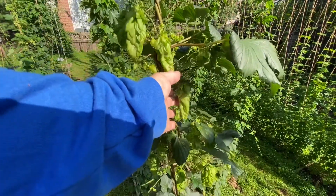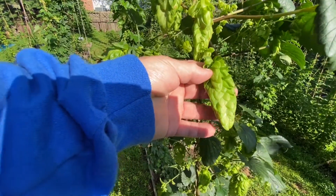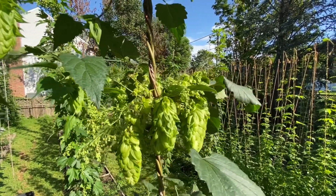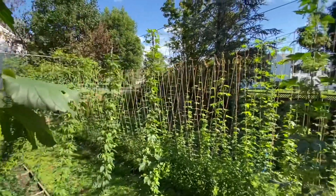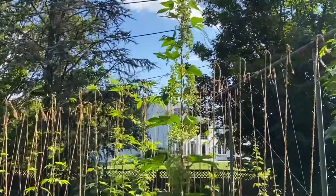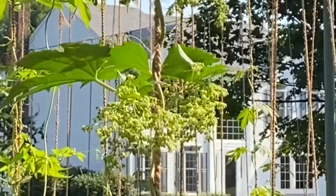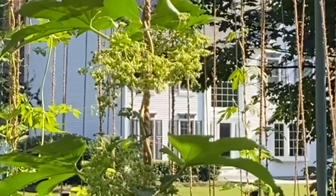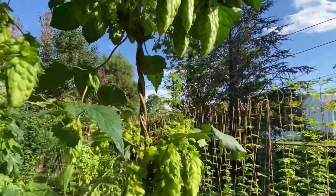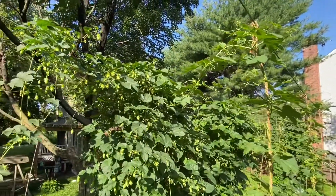Full of lupulin — might be worth it just to send them out to get tested. Let me show you the difference here. If we scan over to here, that plant right there is a male, one hundred percent — you see the male small flowers going down the stem. And over on the other side, there's our hermaphrodite, and we have a pure female here just starting to cone up.